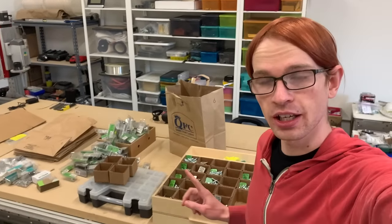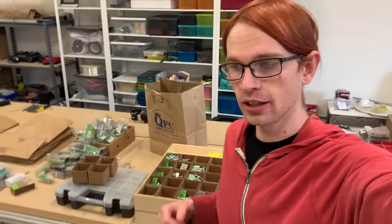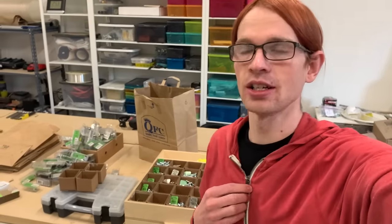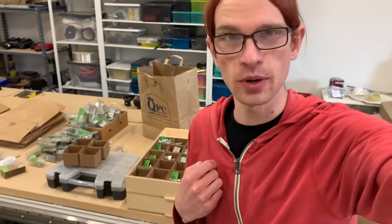If you're interested in making some of these cardboard boxes yourself, I did put together a little PDF plan to help walk you through it and also give you all of the dimensions. If you want that, there's a link in the description to where you can get it from my website for free.